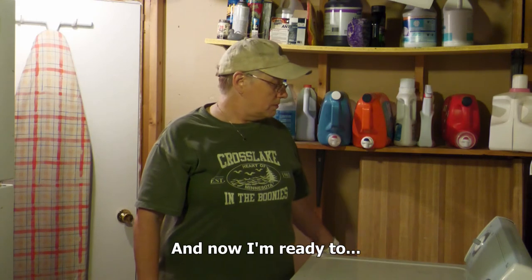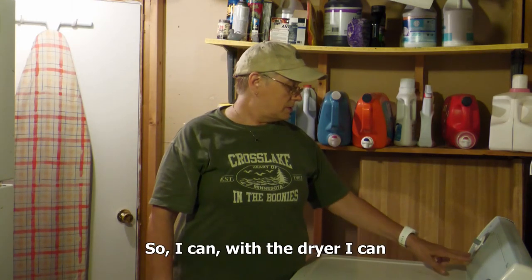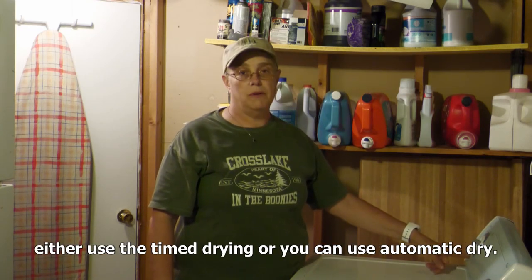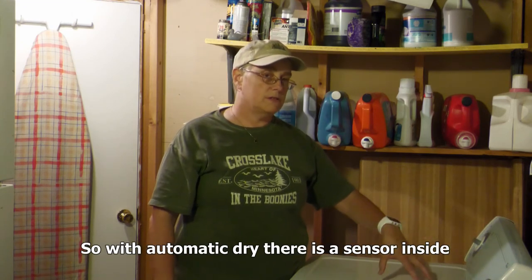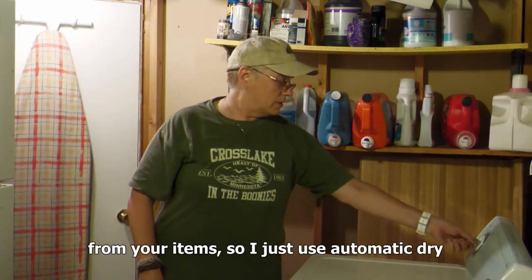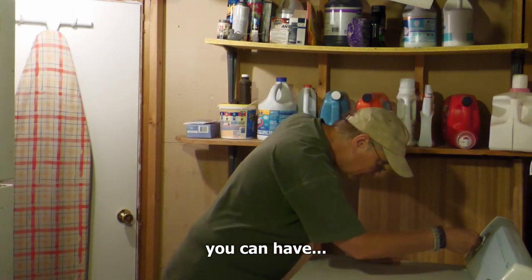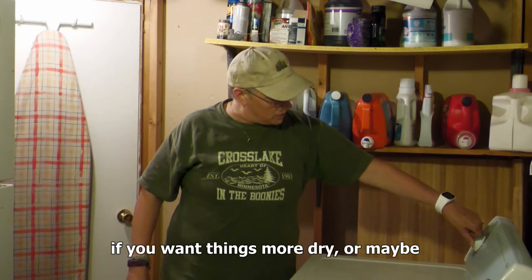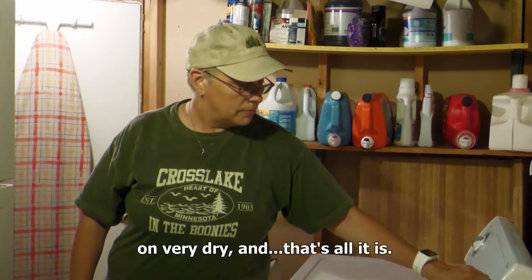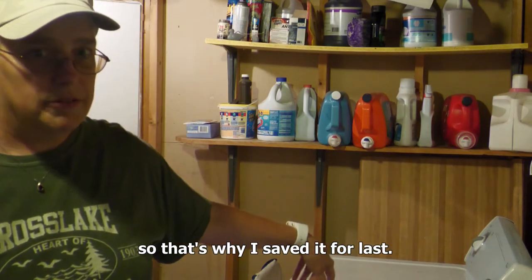Now I'm ready to set my dryer going. With the dryer, I can either use the timed drying or the automatic dry. The automatic dry has a sensor inside, so it senses when enough moisture has been removed from your items. I just use the automatic dry. If you want things more dry or maybe on the damp side, I just put it on very dry. And that's all it is. It's really kind of noisy, so that's why I save that for last.